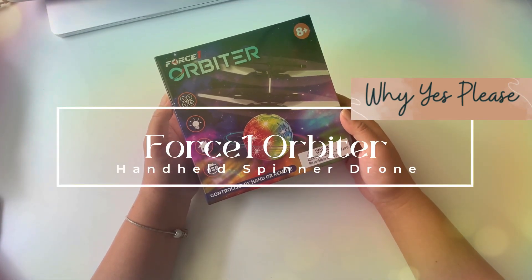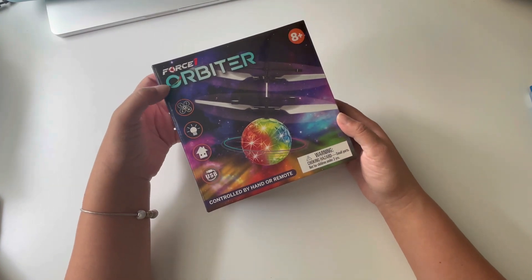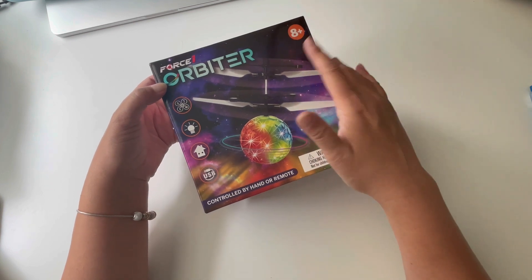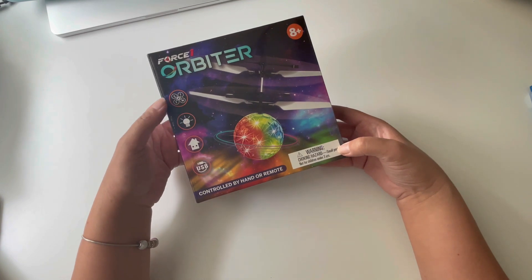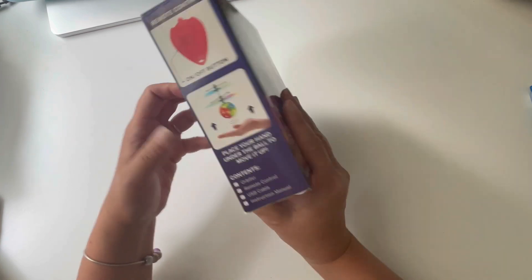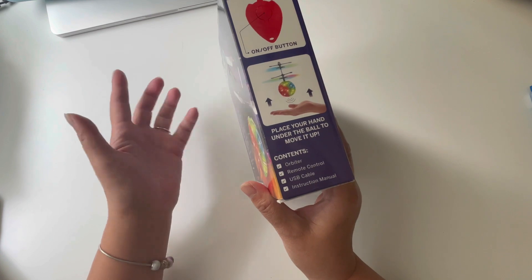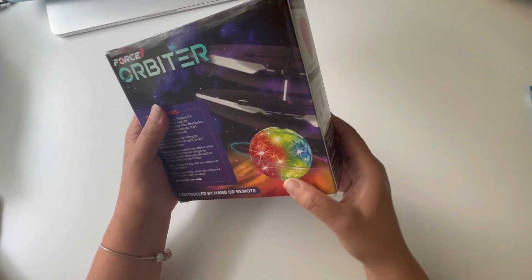Hey friends, this is Sylvia and I have a new fun gadget. It is a Force One Orbiter and it is actually made for ages 8 and up. And of course there's small parts, so be careful around toddlers. But this is a little toy that — it's a spinner and it floats in the air and you can control it either by your hand or by the remote control.